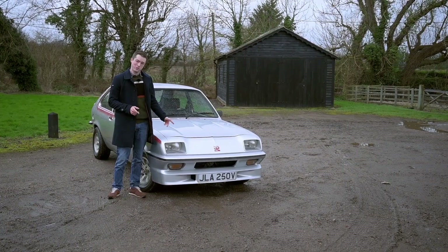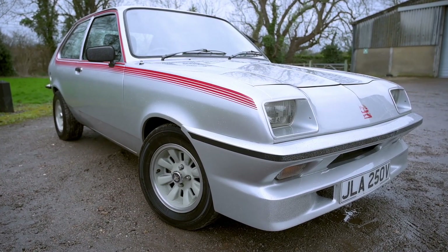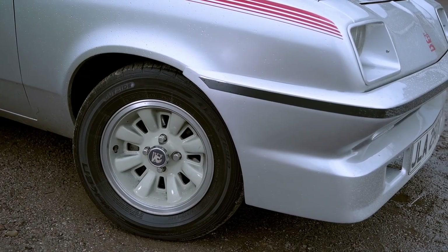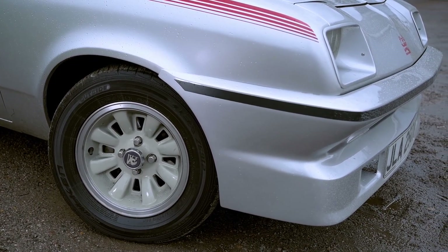There are some exterior details as well. We've got the front air dam, the rear spoiler, and the striking paint job — it's the only way you can have it: silver with red stripes. 205 section tyres on 13-inch wheels. It is a proper pocket rocket.